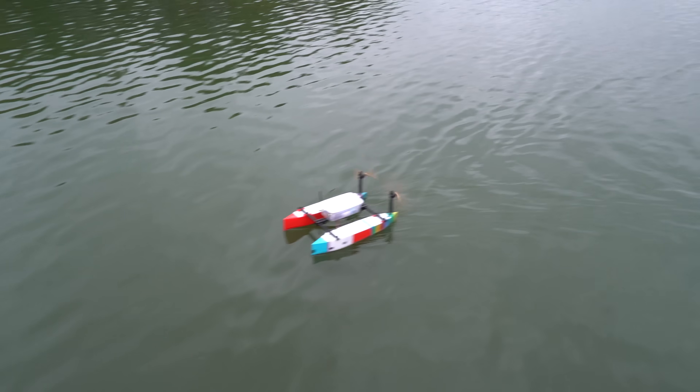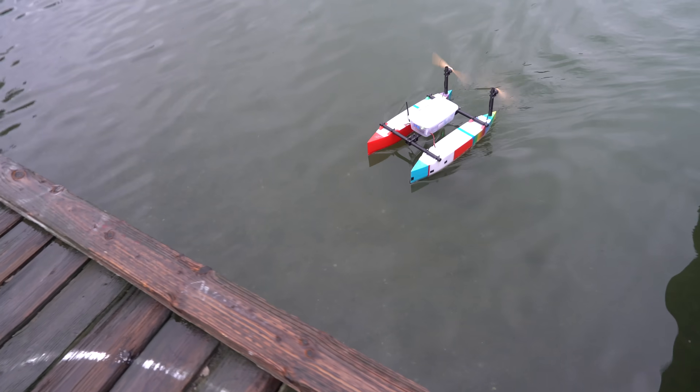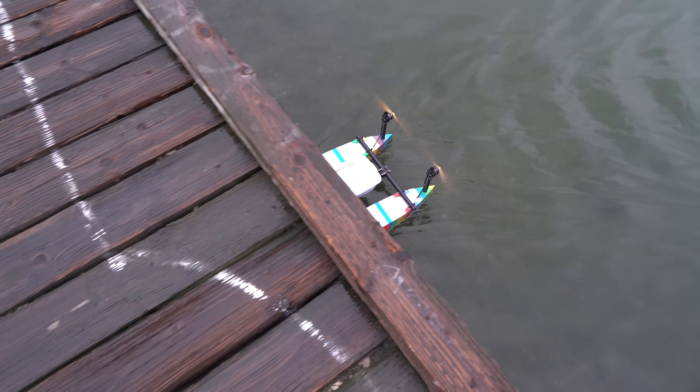It's still not stopping. It's going to go under the dock now. Are the props going to hit? Looks like it's fine.